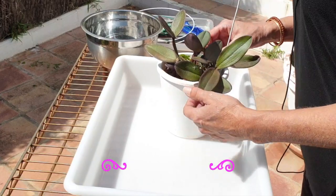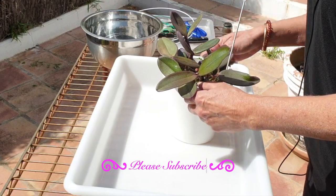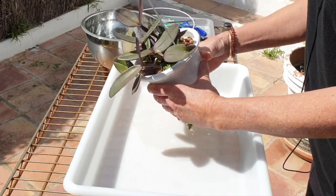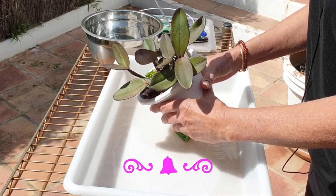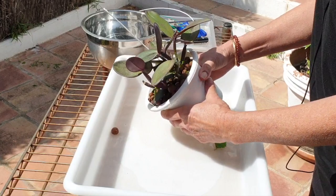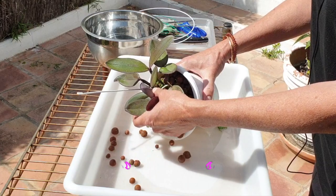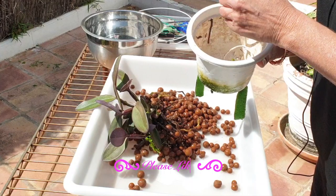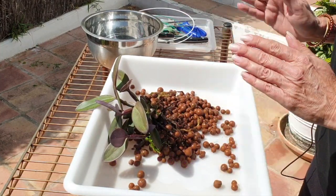Cattleya schilleriana is on the list next up for a checkup — this time of year after two and a half years in Lecca and self-watering. I've been waiting for rain thinking I won't get anything done, but I do want to check on her because my grow method is not something that a Cattleya schilleriana normally prefers.